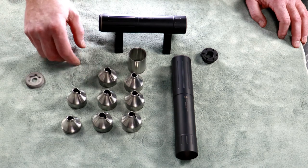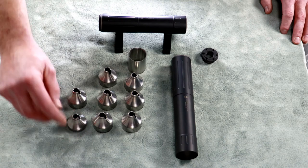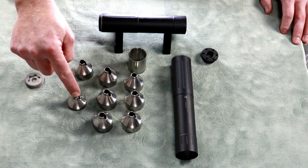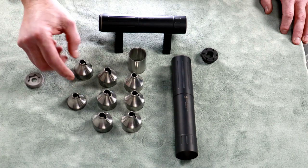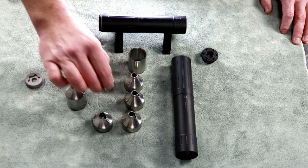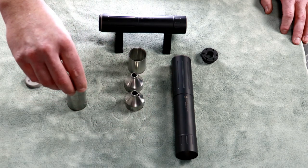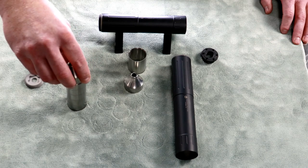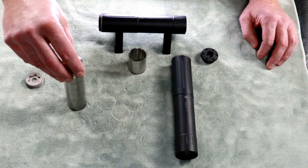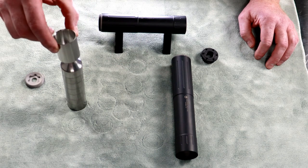These standard baffles can stack any way you want. We'll start with our last baffle, our end baffle, and just start stacking these standard baffles. All the tabs go in the slots — keeps everything nice and neat. Then our last baffle goes at the top, and then our baffle spacer.